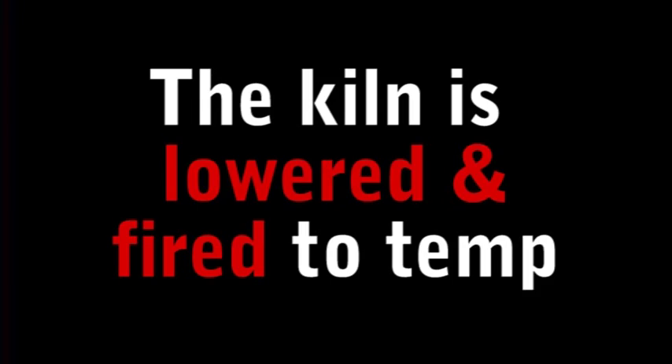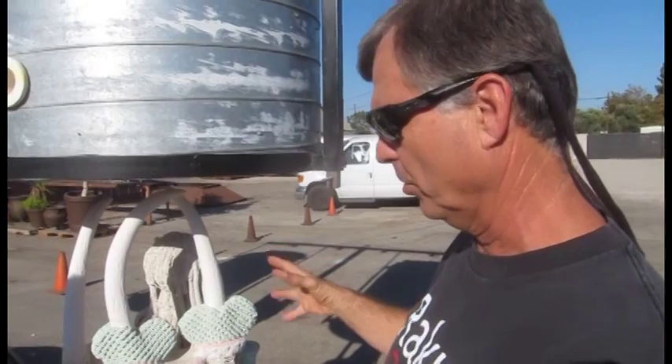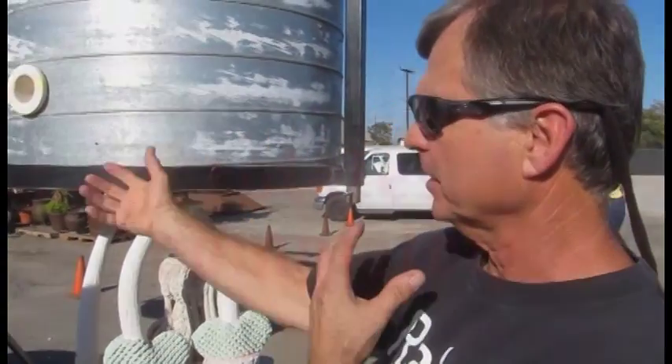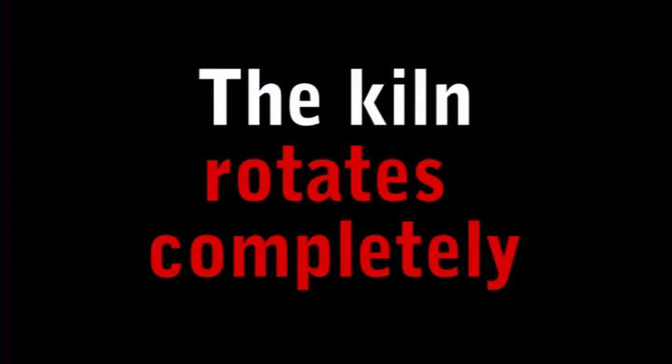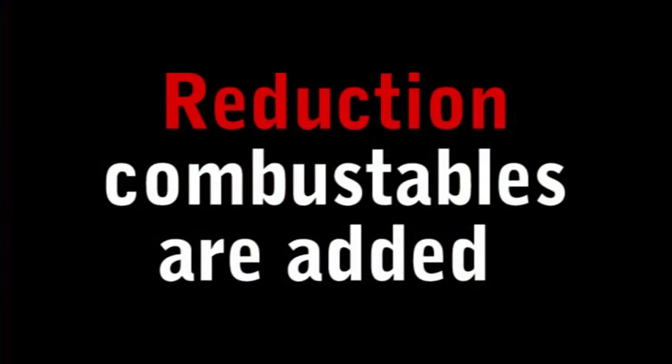Once we get up to temperature, we raise the container up — you'll see later on these will be glowing red hot — and we rotate the containers. As we lower them down, we start feeding the reduction: paper, sawdust. We're using some wood sheds today and some eucalyptus leaves. We want to create a lot of smoke and then contain that smoke within the chamber.